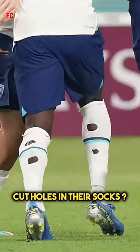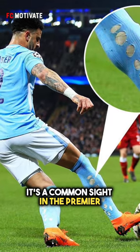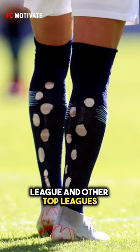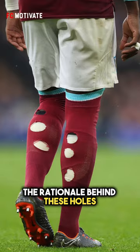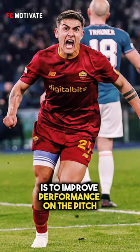Have you ever wondered why footballers cut holes in their socks? It's a common sight in the Premier League and other top leagues, and it's not a coincidence or an accident. The rationale behind these holes is to improve performance on the pitch.